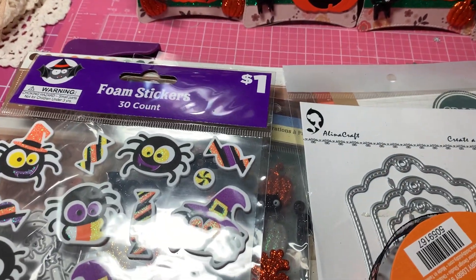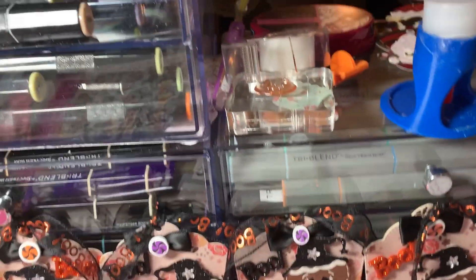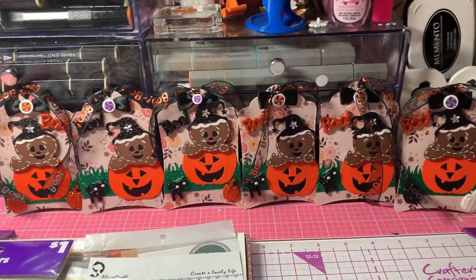I also used my glue — three-in-one. That's my glue of choice; I love that glue. So let's get started with the tag.